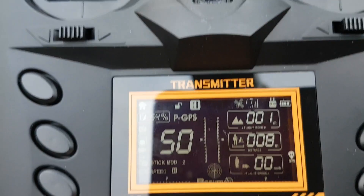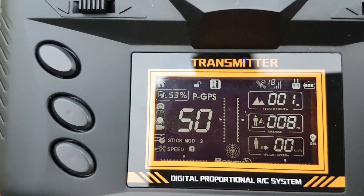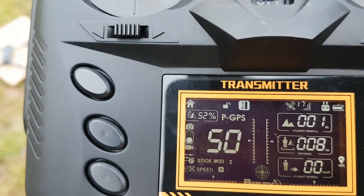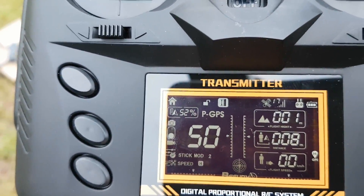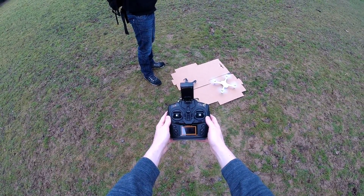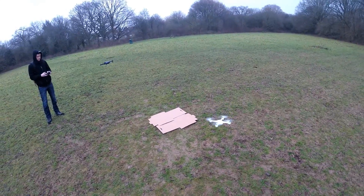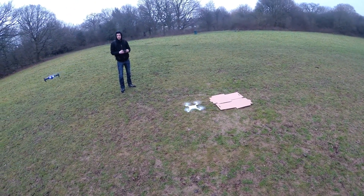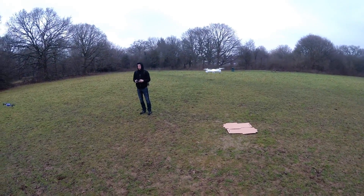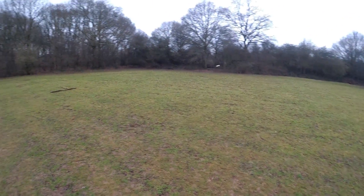Before we jump into the full flight video, I wanted to quickly show you the transmitter. There's a small screen that shows your controller's battery on the top right, the drone's battery level on the top left, as well as the height and speed of the drone. To unlock and start the motors you pull both sticks down and inwards. You can be in GPS mode if you have enough satellites, which is displayed on your controller. I was getting about 15 to 16 satellites, so I was getting a pretty good GPS connection and it didn't take too long.